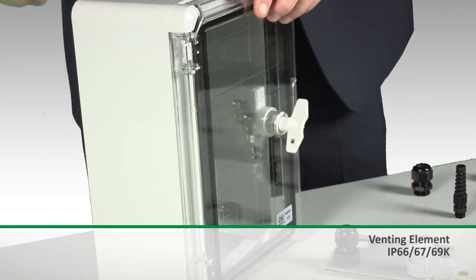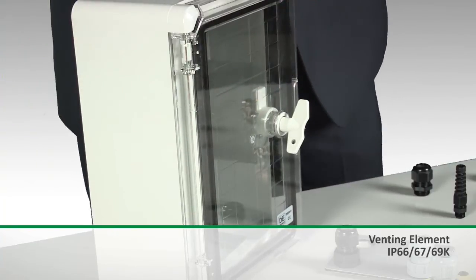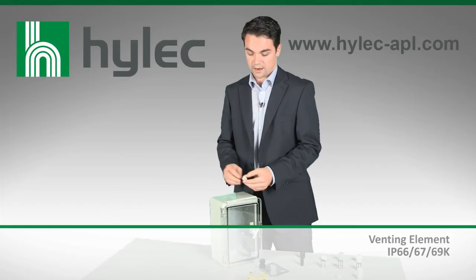The venting element is attached to the side of the enclosure and allows for the air to equalise inside without drawing in any air moisture.